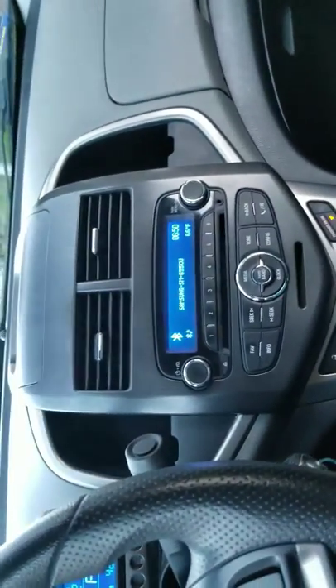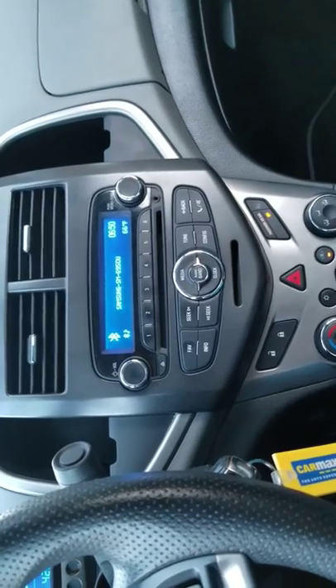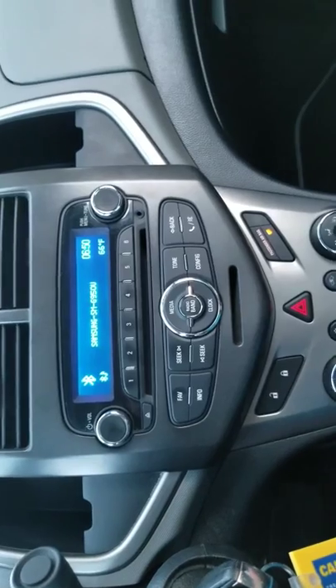I just got the Chevy Sonic — I just bought it not even 15 minutes ago — and I was trying to figure out how to connect my phone to the Bluetooth so I could play music and make calls.